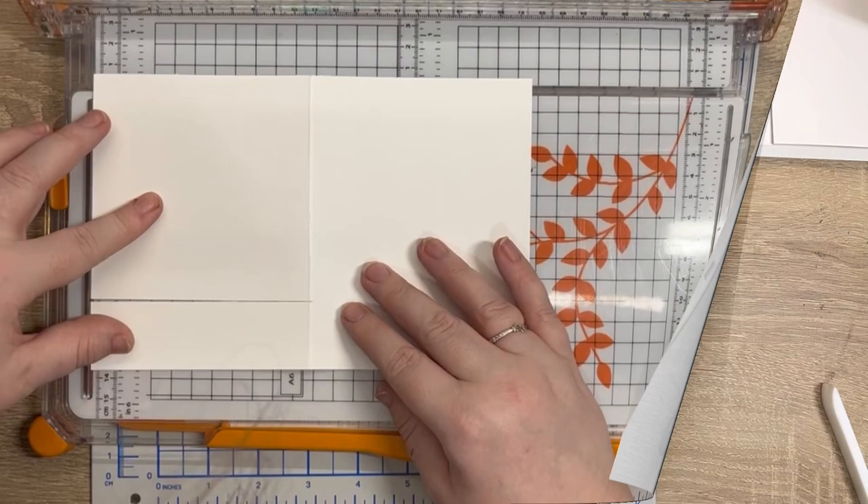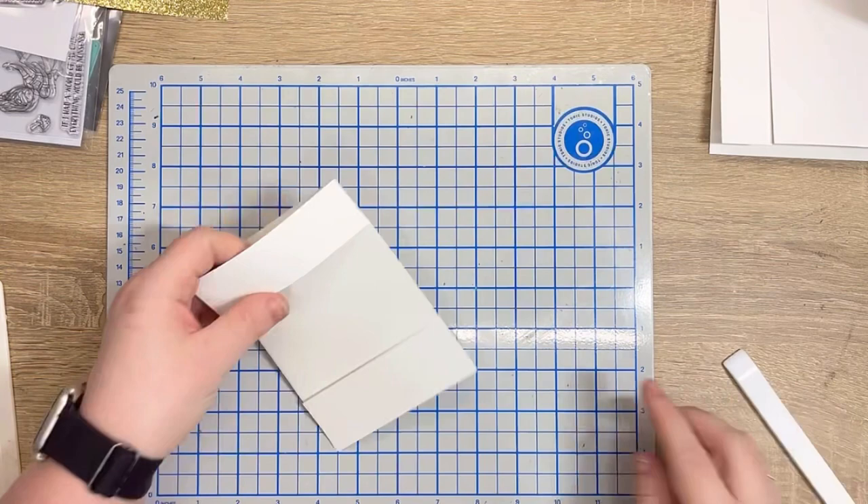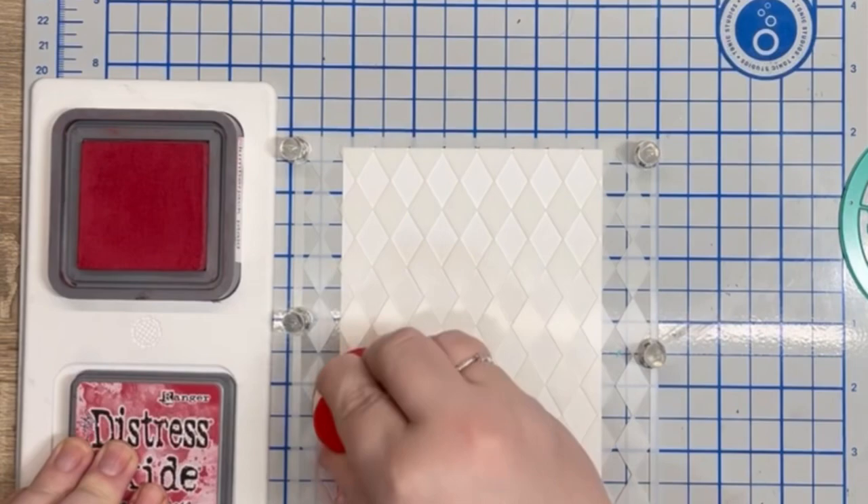Blooper number two — thankfully I realised I made a wrong turn here and didn't cut the back panel of the card. I reinforce the score lines and call it done. Although eagle-eyed viewers may spot something I hadn't at this point: the two side panels were different widths.